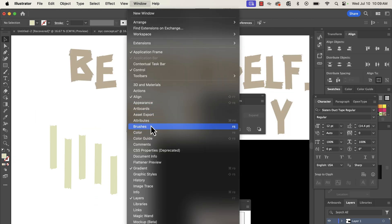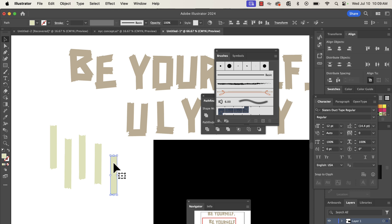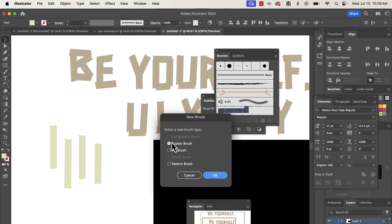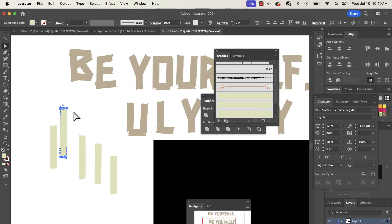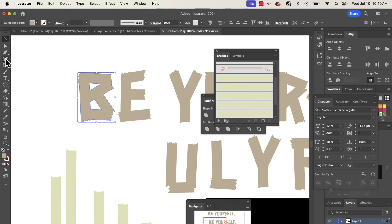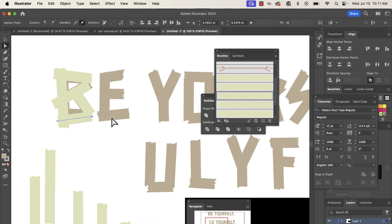Go up to Window, down to Brushes, pull that up, drag the tape pieces in, and click 'Art Brush.' Now we've made a brush. Do that for all of the brushes, then go over the text that we just made with those brushes.